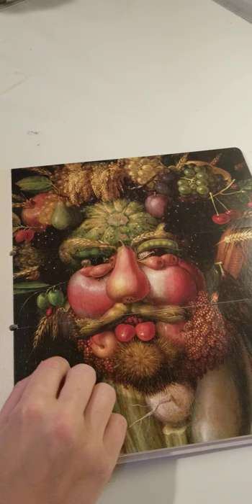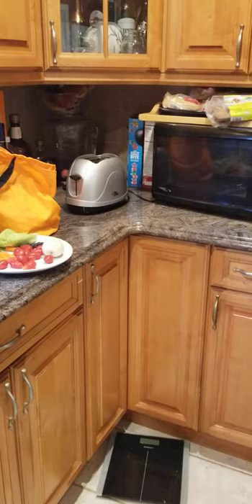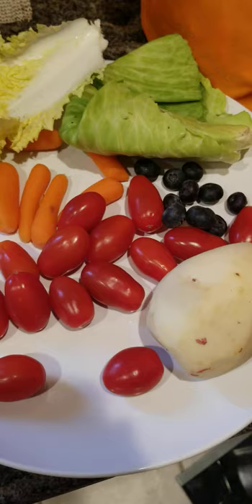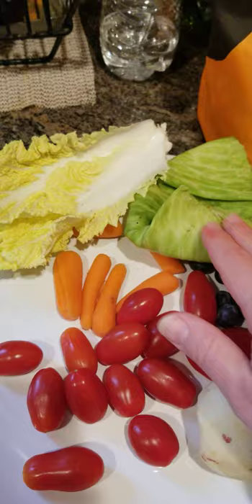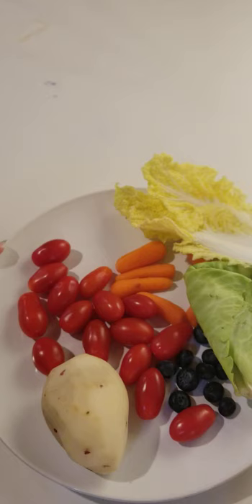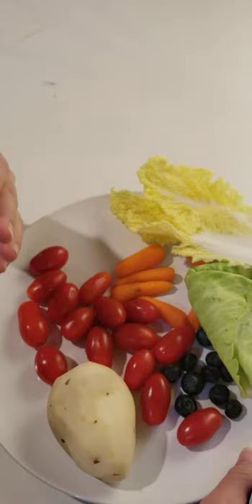But where can we find plants in our house? Let's see — I am in my kitchen and look what I have found. What are these, friends? How can we call it in one word? These are plants, right? Tomatoes, potatoes, blueberries, some cabbage and carrots. These are all plants that we eat. I took all of these beautiful plants from my fridge, from my kitchen, and now it's my time to start and try to make a picture with these plants.